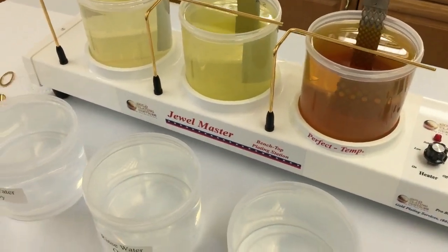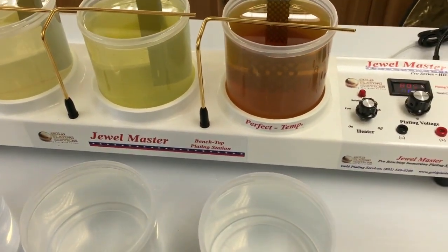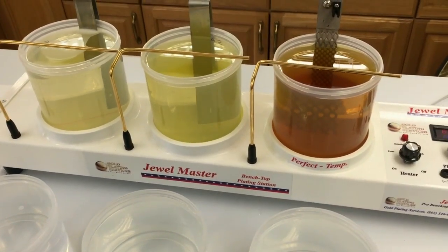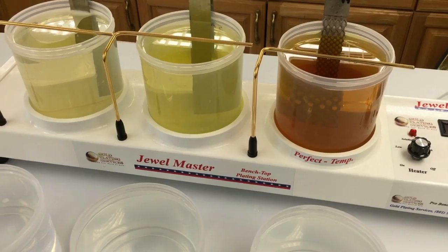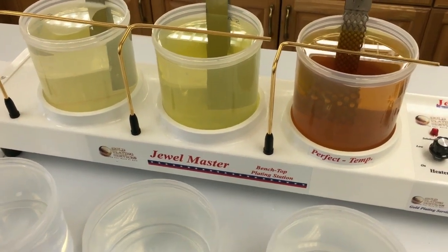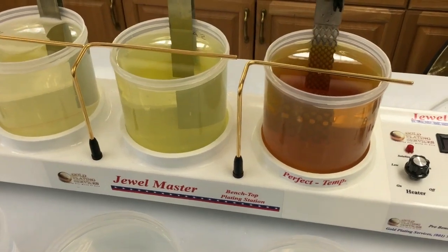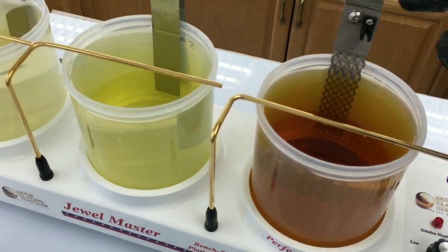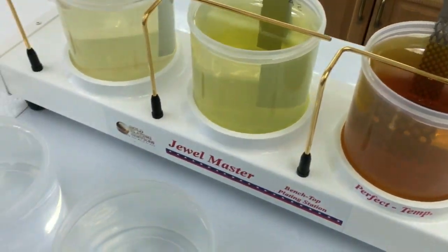Hi guys, this is Rob and Terry with Gold Plating Services and we're making another video for you today. This one is how to do rhodium plating with the Jewel Master, which is the option three kit. It comes with everything you need to do gold plating and also rhodium plating. The extra things it includes are the platinumized titanium anode and the rhodium plating solution.